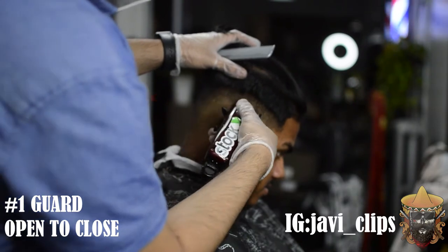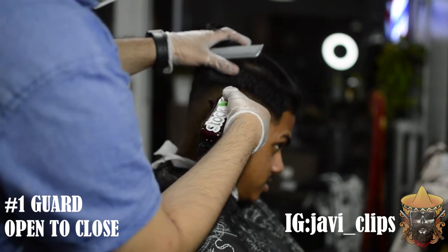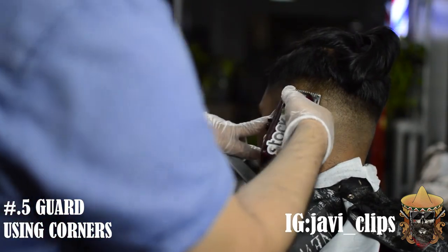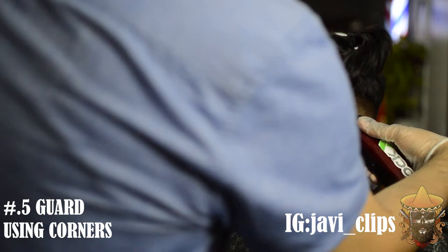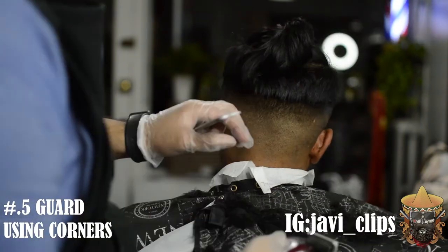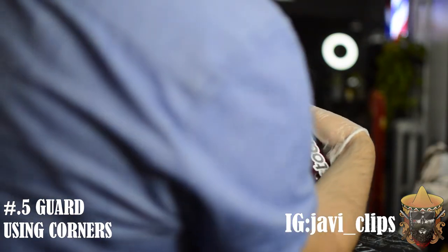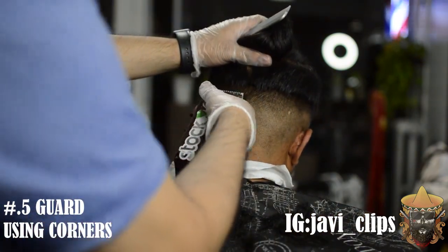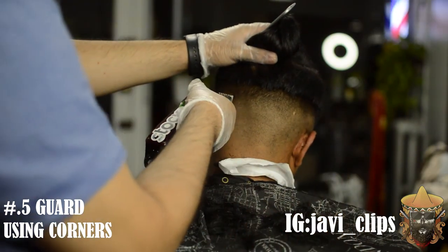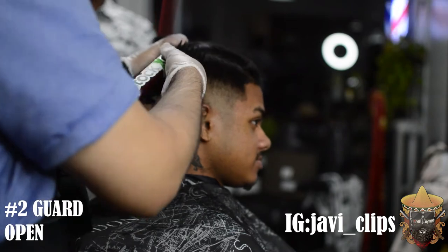If you were really nice you could have probably taken that line out with just your no guard open, but I don't consider myself that nice. You're gonna see right here — I'm just going at that line making sure everything is even. As you get closer to that bottom line you want to keep closing your lever until your blades are eventually touching. I've got my 0.5 guard and I'm using my corners first — starting with 0.5 guard open, attacking that line. Still can't get it out? Lower his lever, get his blades closer together to get that line out and make him look as crispy as he can.